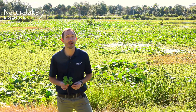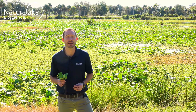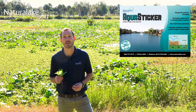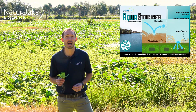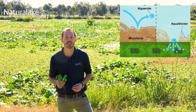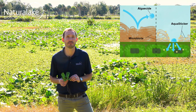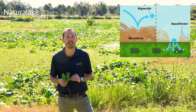Natural Lake Biosciences recommends using an aquatic herbicide with our Biocatalyst Aqua Sticker to treat floating aquatic plants. While the aquatic herbicide is what kills the plant, the Biocatalyst Aqua Sticker improves adhesion to the plant surface and disrupts the protective microbiota, which enhances intake of the herbicides into the plant cell.